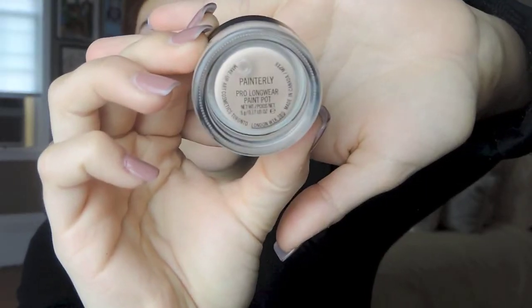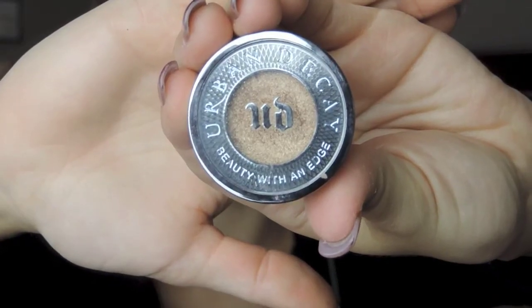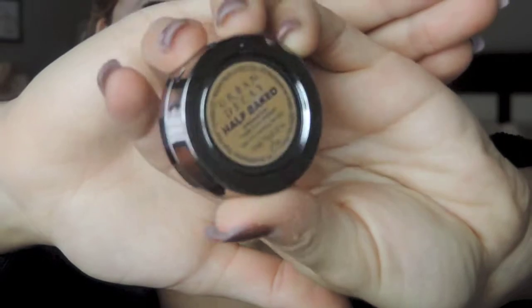One product I have been loving lately is this Maybelline Baby Skin Pore Eraser — it works as a primer for your foundation and to cover up those pores. Next I'm going to use my MAC Painterly Paint Pot and put that all over my lid, on the lower lash line, and inner corner — wherever I'm putting eyeshadow. I'm starting with eyeshadow so if there's any fallout I can remove it before doing my foundation.